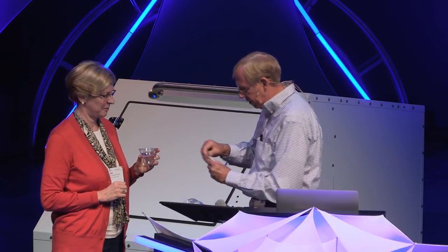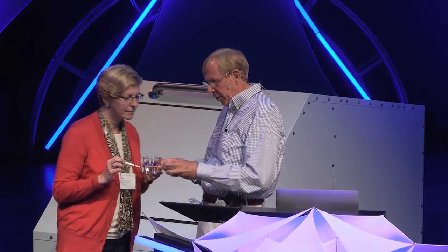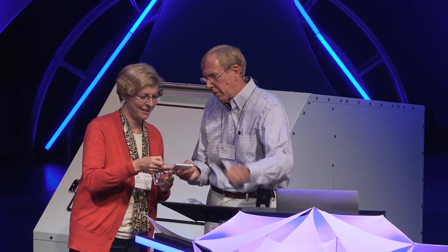I want you to take one of those test strips and put it in the liquid for a second or two, then hold it up and match it up to the scale. Want to tell people what that is? We have a pH of zero. And I just drank this stuff.